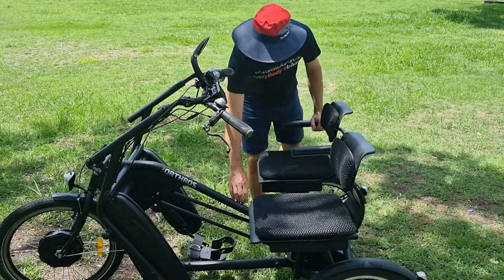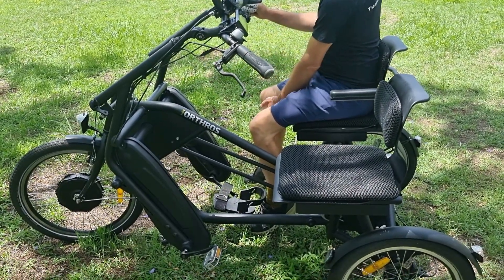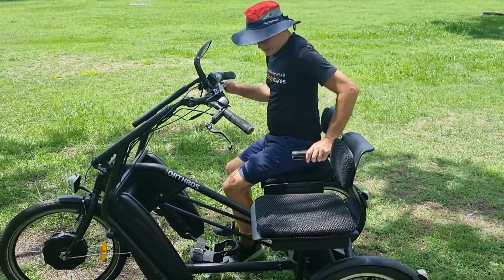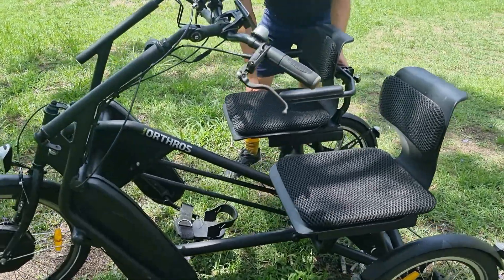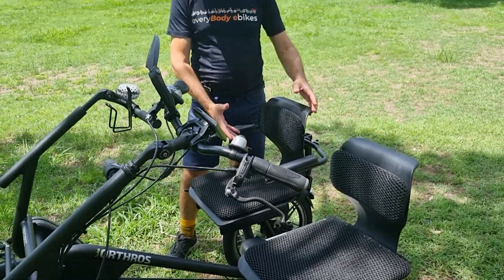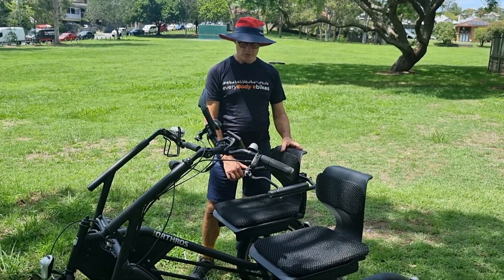There's only a center frame, so there's very clear access for getting on and off the bike — no frame to step over. The seats can be moved backwards and forwards to adjust position. You can also add a higher backrest, four-point harnesses, or a retractable seat belt, so all sorts of postural support options are available.